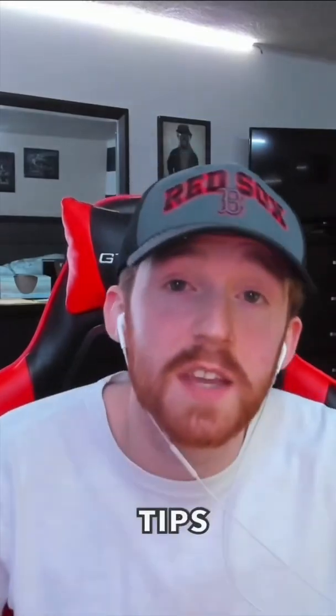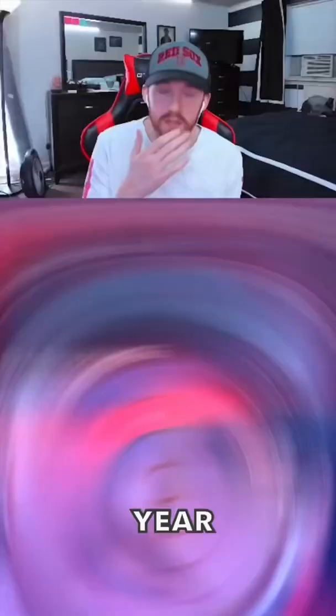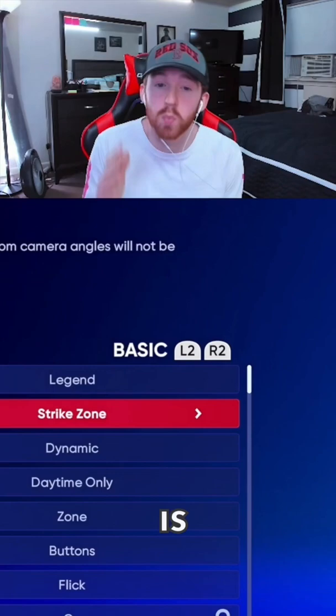These are the hitting tips that led me to multiple World Series and 42 12-0 runs last year. Hopping into tip number one, it's going to come down to your settings. The two important settings you guys are going to take away from this are one, the hitting view, and two, the hitting interface.